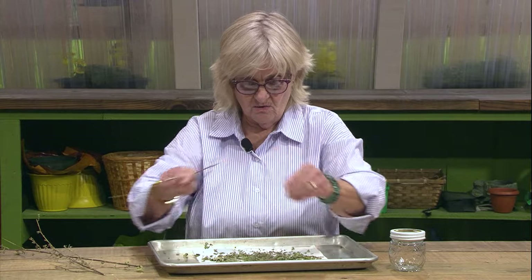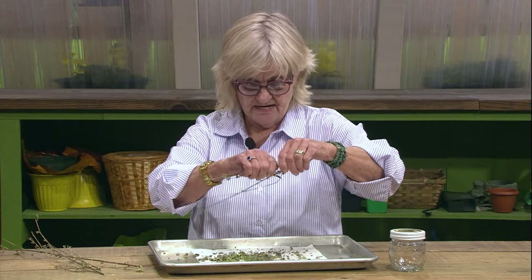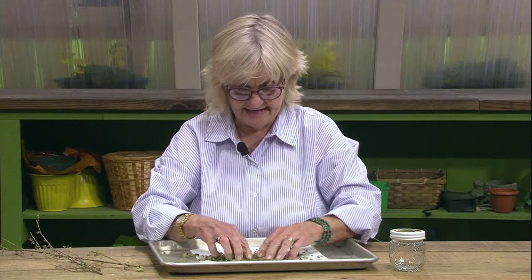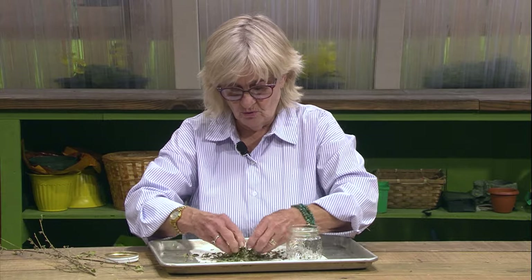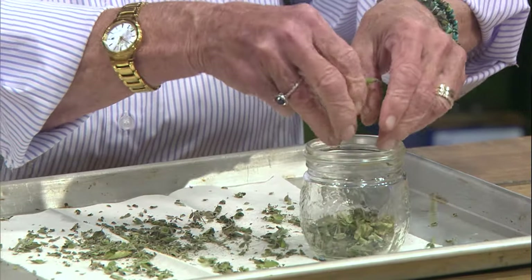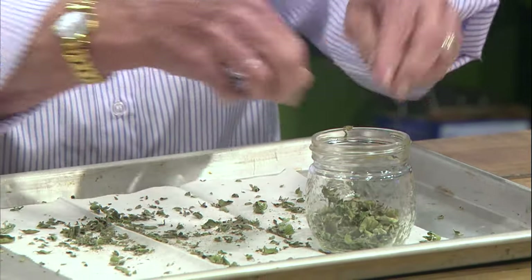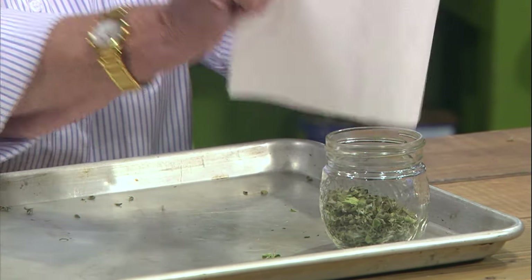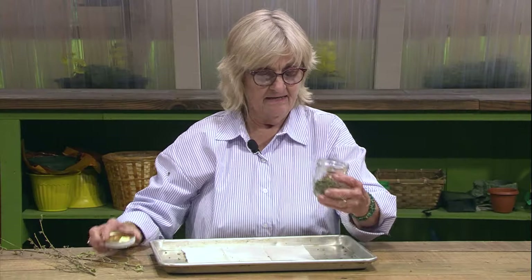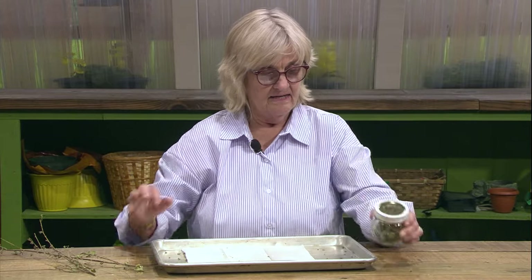We've got a good little bunch of leaves here, doing pretty good trying to keep them fairly intact. Now we're going to use a nice little decorative jar — you can use old herb or spice jars, whatever you have. Just make sure it's got a real tight-fitting lid. Then you're ready to cook some spaghetti or pizza. Needs to be airtight with a good tight lid, in a dry, cool place, out of the sun.